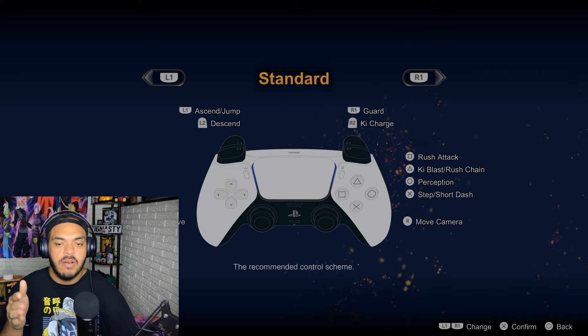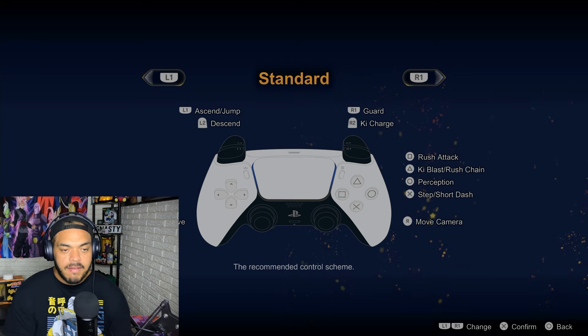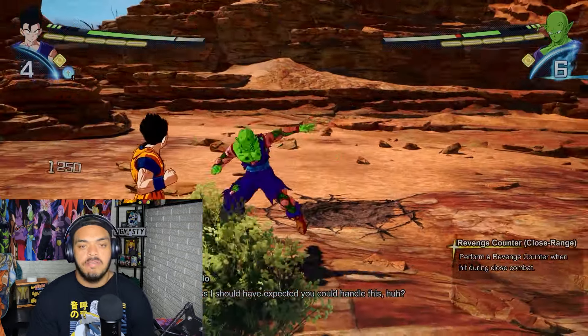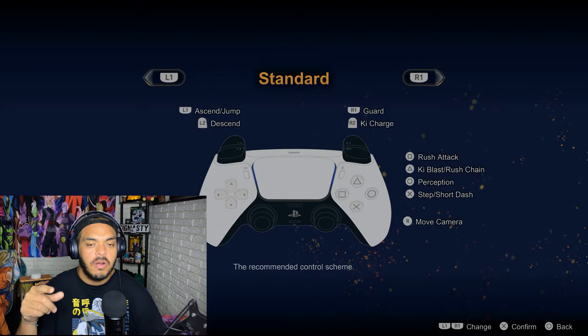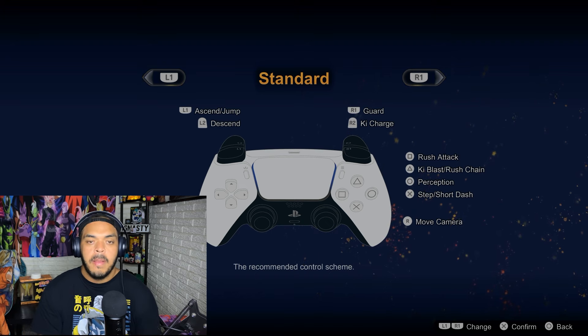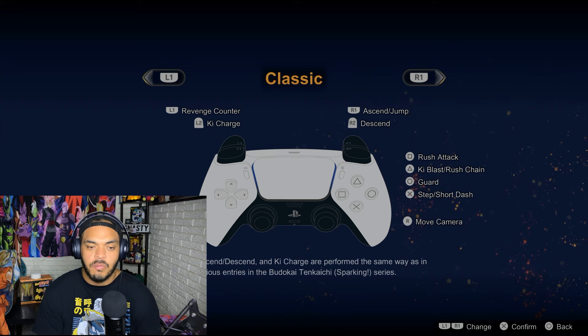A few things I want to point out that are different between Standard and Classic: in order to do a Revenge Counter — which is where you burn two bars of your skill gauge to repel your opponent — you have to click R3 while you're getting hit in Standard. Compared to Classic, where you just press L1. So it's still a one-button thing, just on a different button.